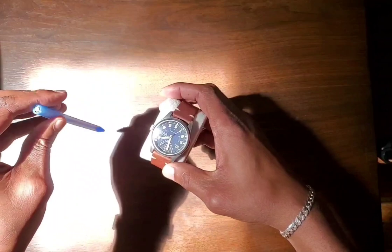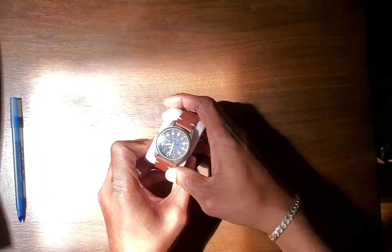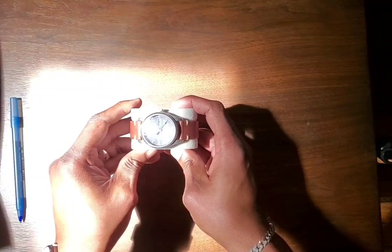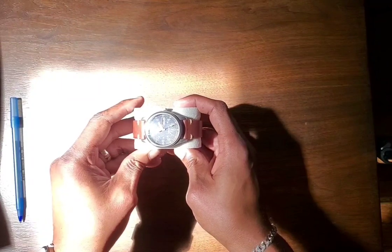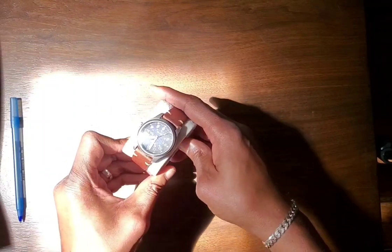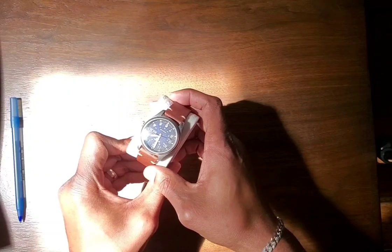Alternatively, if you didn't have a stick to get that shadow line to align your hour hand, you can use the shadow of the second hand — as long as the sun is shining brightly. Hold the watch perpendicular to the ground, and as soon as the shadow of the second hand disappears when you're looking directly down on the watch face, you know it's lined up correctly. That's how we get that bearing.